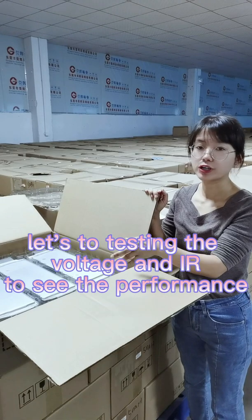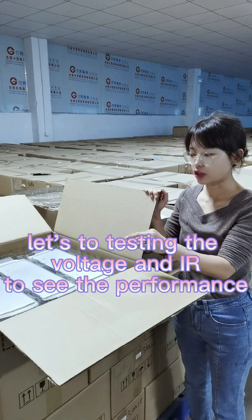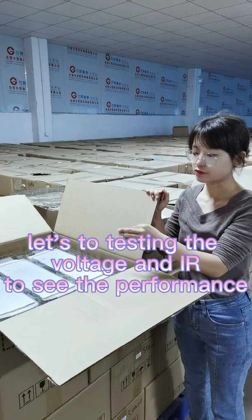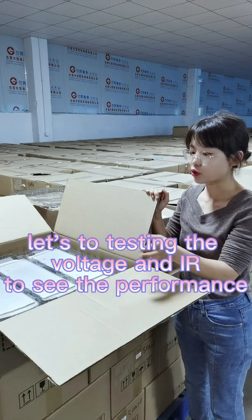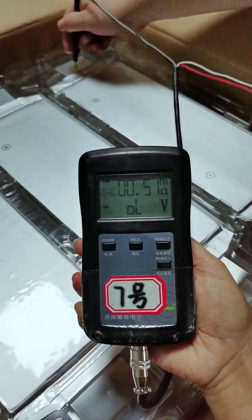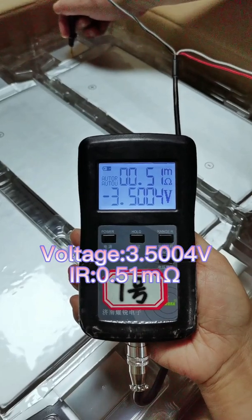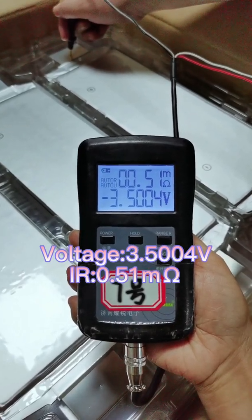We can test the voltage and internal resistance to see the performance of the cell. The voltage is 3.5V and the internal resistance is 0.51mΩ.